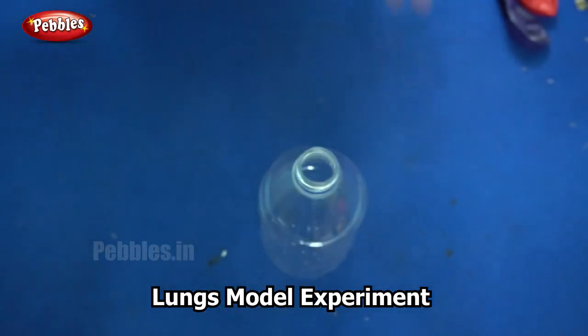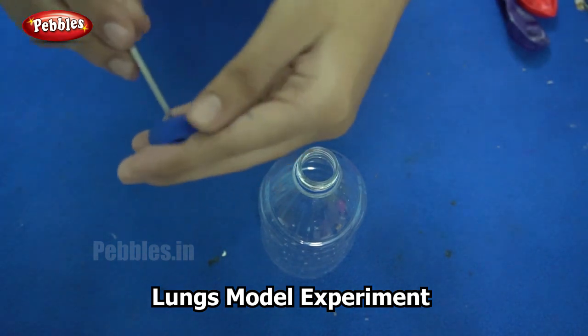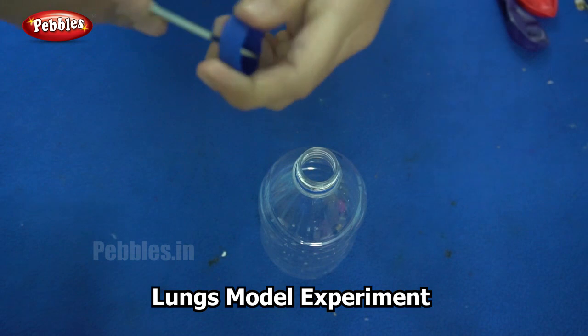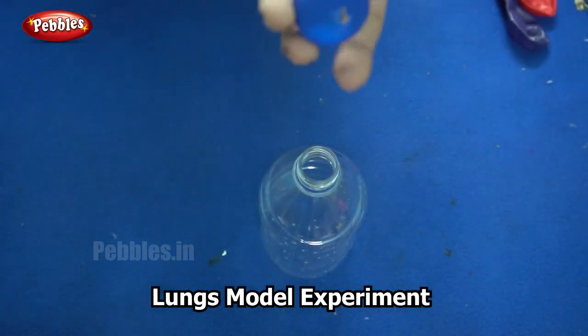The next step is to make a hole in the bottle cap. You can use a pair of scissors. There is one hole in the bottle cap.